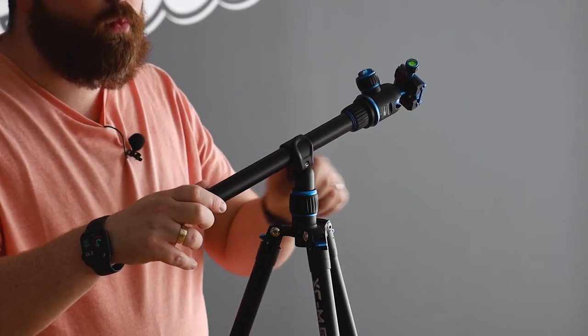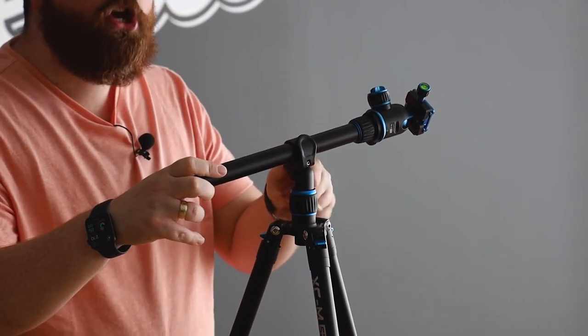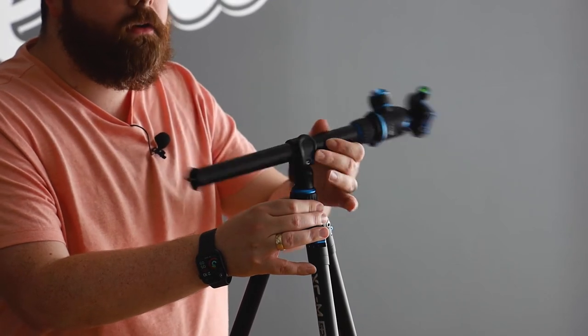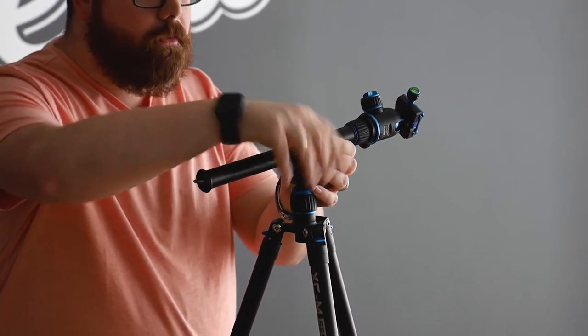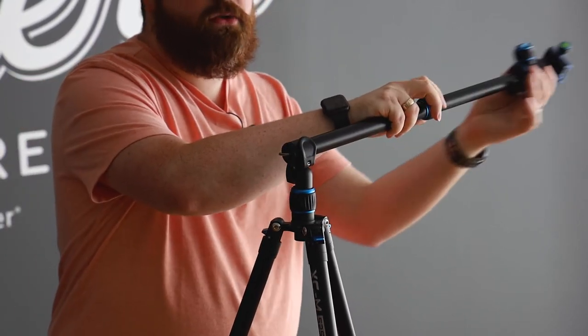To operate the boom, you loosen the main knob on the adapter while holding your camera, and then tilt the assembly into whatever position you like. To rotate, you loosen the twist on the yoke so you can turn the camera left and right. And then to extend or retract the boom, you have both this adjustment here as well as the one that's built into the center column.